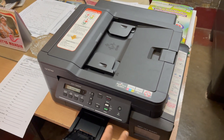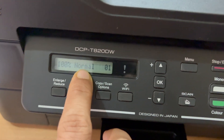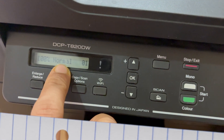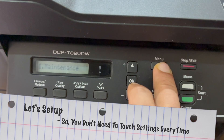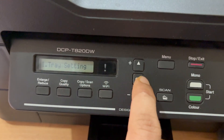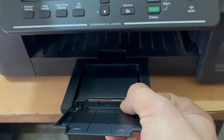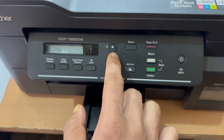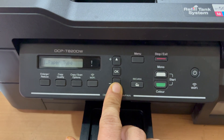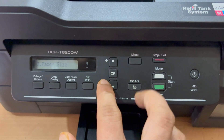First, go to the menu and make sure all the settings are present — 100%, paper type is normal. If it's set to best, change it to normal. Go to menu, scroll down to General Setup, click OK, and set tray to Tray 1. Make sure paper type is plain paper and paper size is A4. Once all settings are selected, click Stop and Exit.